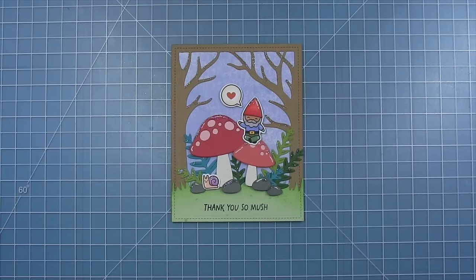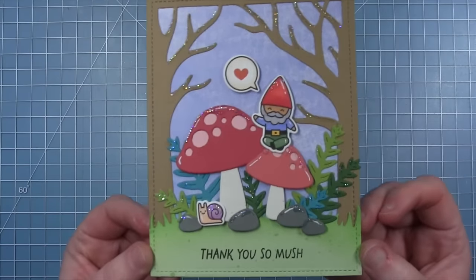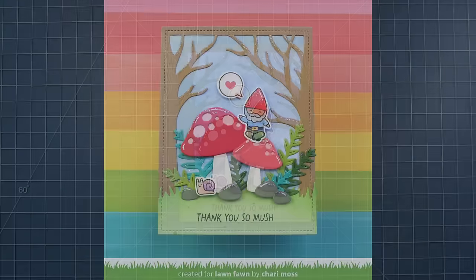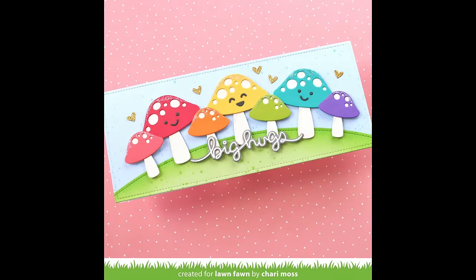Here is my finished card and I just think it turned out super cute. I actually really love those spooky trees in the background — I think they would be super cute cut from other colors as well. This card is so cute and I love how you brought in the spooky forest and that cute little gnome. It's just adorable. And your rainbow of mushrooms on the slimline card is also just so very sweet.